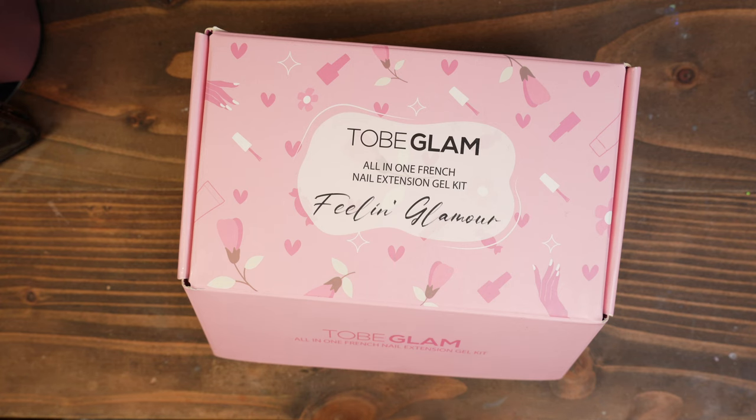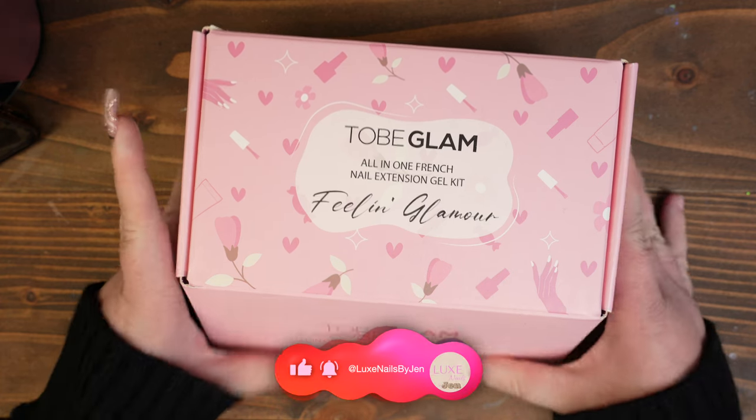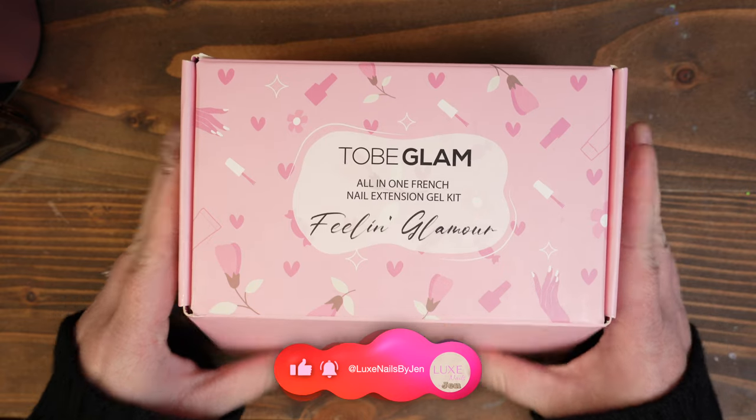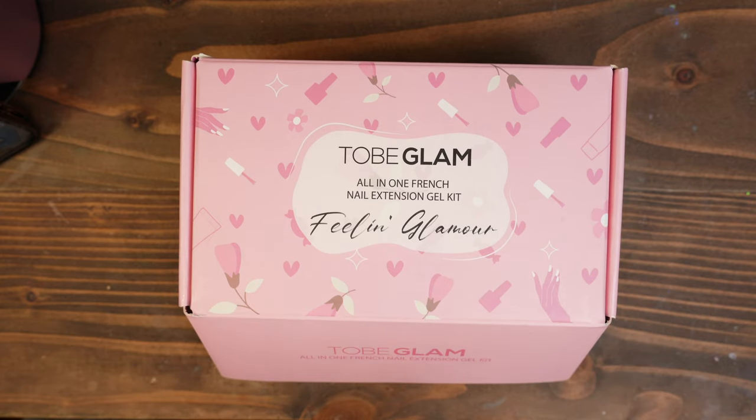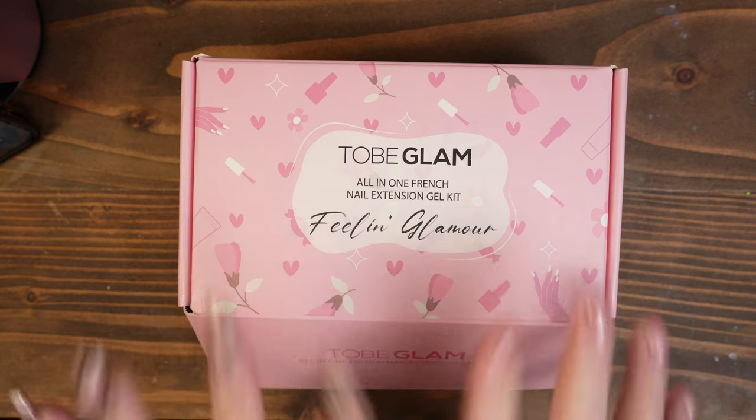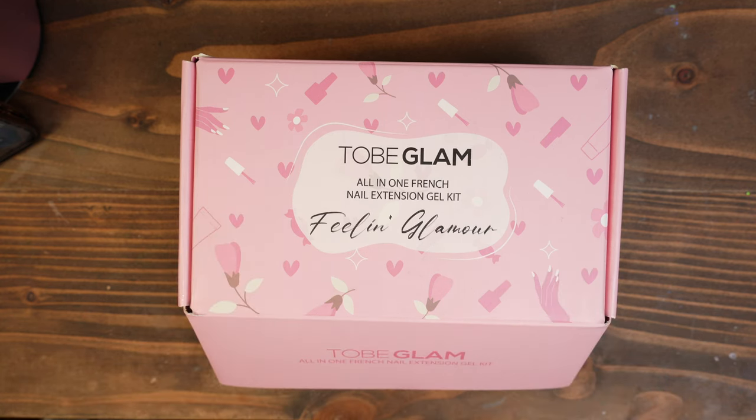Welcome back. Today we have this all-in-one French nail extension kit from Tubi Glam. I've never worked with their products before, but I have seen them on other people's channels, so I am really excited to go ahead and jump in and see what is in this box. So let's go.